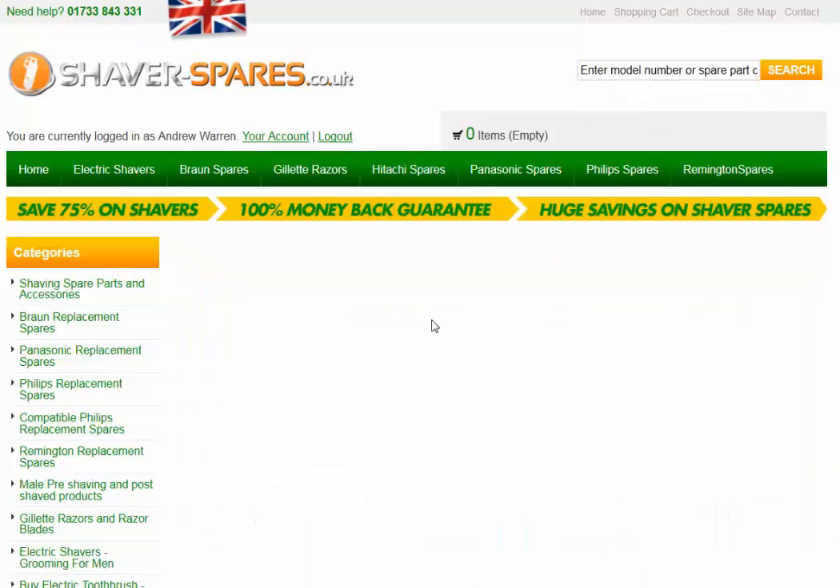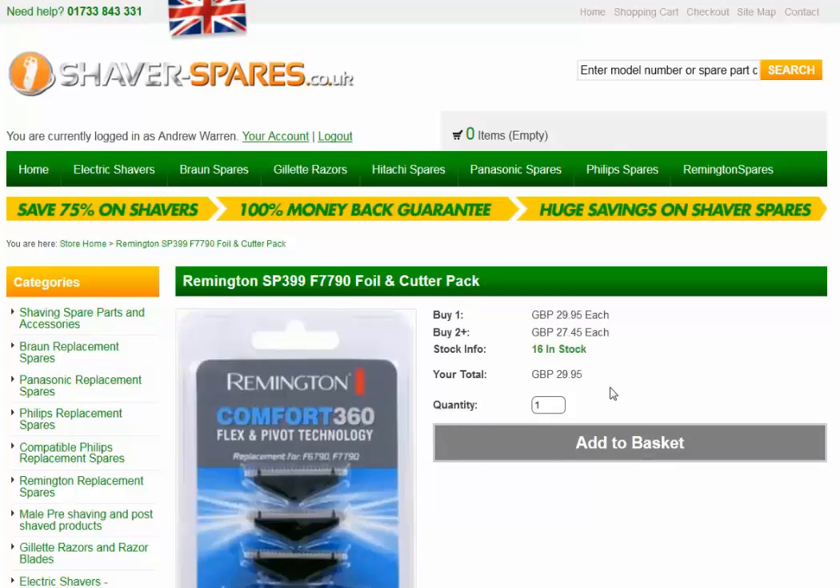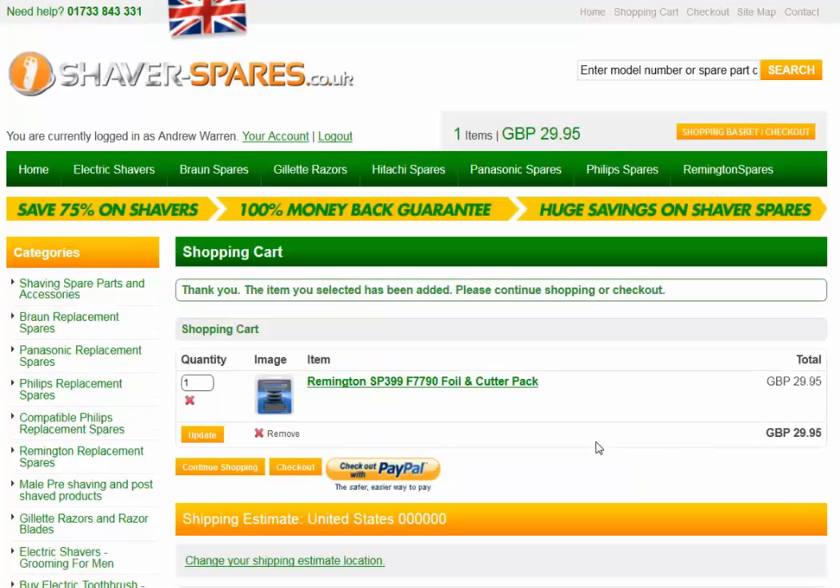Click search. There it is in the middle. Click on the part number — it is SP399. You can then click add to basket and check straight out. That's it, thanks for watching.